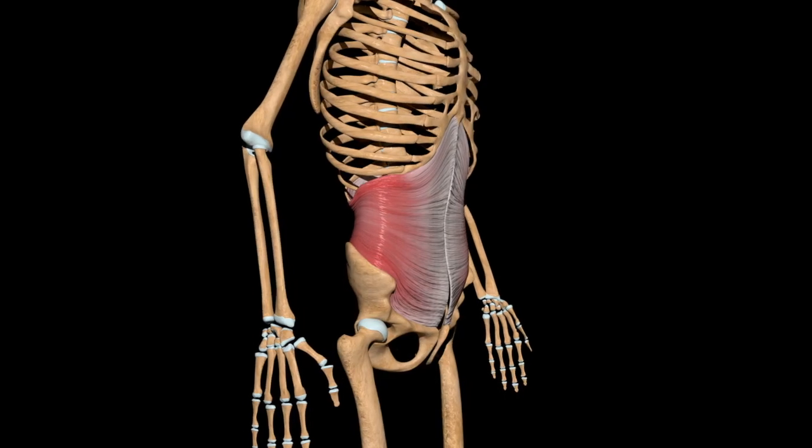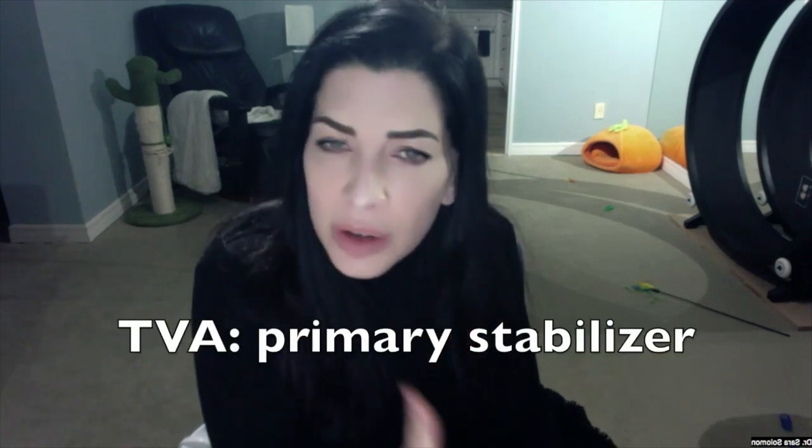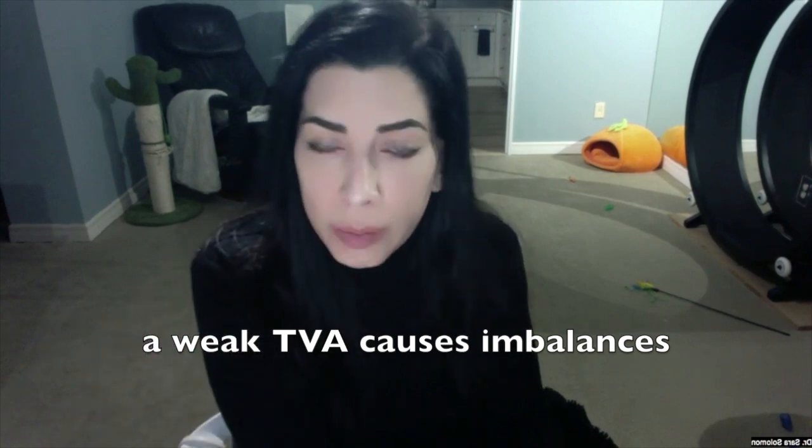Now let's talk about waist trainers — I want you to ditch the waist trainer because it causes downward pressure on the pelvic floor, contributing to urinary incontinence and pelvic organ prolapse. And since I'm talking about waist trainers, let's also talk about weightlifting belts. These aren't supposed to be substitutes for a weak TVA — they will only encourage your TVA to stay on vacation. You need your TVA to be strong because it's your body's primary stabilizer; it has to stabilize your spine every time you move. Your TVA should be your weight belt and waist trainer.